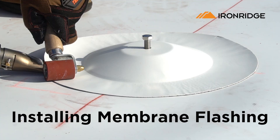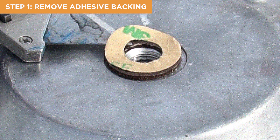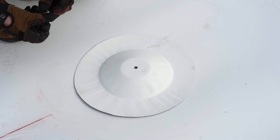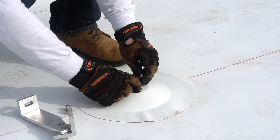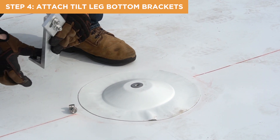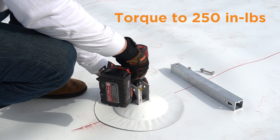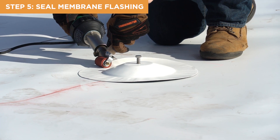Let's get into the waterproofing process with IronRidge Membrane Flashing. To install membranes, begin by removing the adhesive backing of the rubber washer on the flat roof attachment. Align the center holes of the attachment with the membrane flashing. Squirt sealant into the center holes of the attachment and the membrane. Place the included washer on top of the center hole of the membrane. Then, attach the north tilt-leg bottom brackets and south tilt-legs with the included washers and 3/8 inch hardware, torqued to 250 inch-pounds. At this point, membranes are ready to be sealed by a qualified roofer.